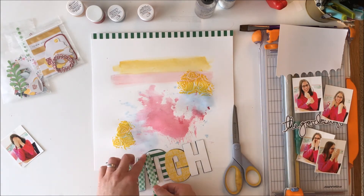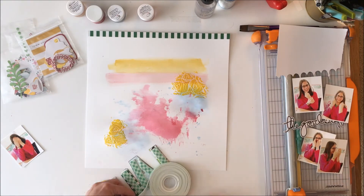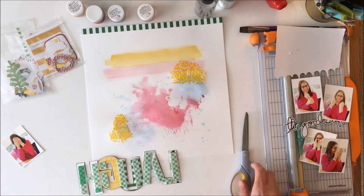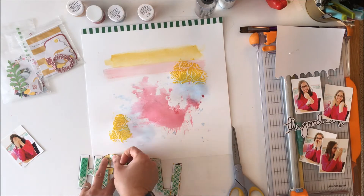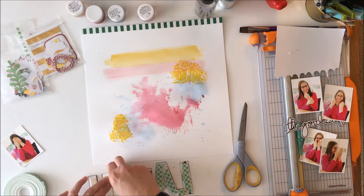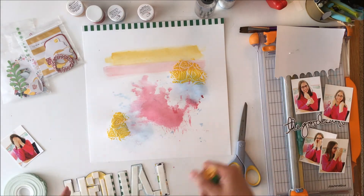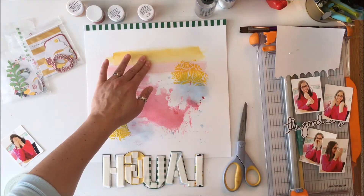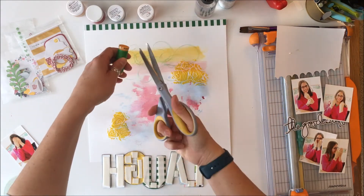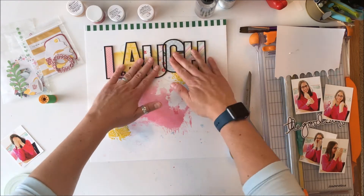I want the title to stand out, so I'm going to fast-forward through laying down some Scotch foam adhesive on the back of each of those letters, trying to put it uniformly so that when it goes in a page protector it doesn't eventually sink over time. Before I lay that down, I'm going to take some green thread — just a hint of green — and randomly apply it to my mixed media. It just adds a hint of color and a hint of green behind the title there.